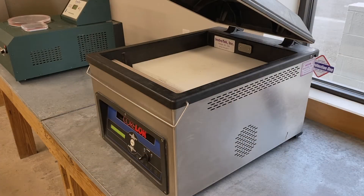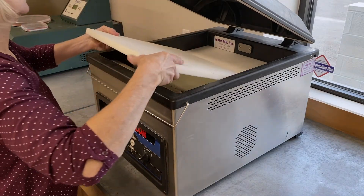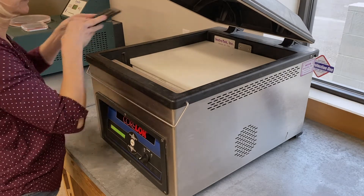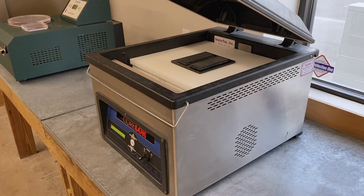Open the lid of the vacuum device. Stack or remove the spacer plates in the vacuum chamber so there is adequate space for the test specimen. Place a sliding plate in the vacuum chamber on top of the spacer plates, away from the seal bar.